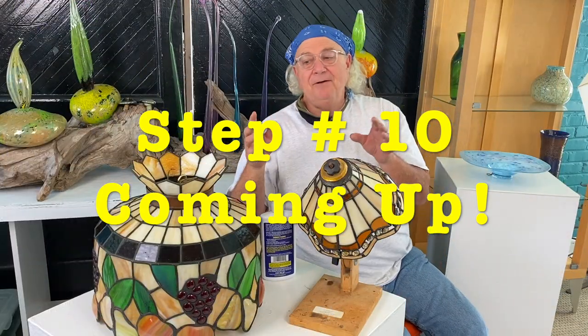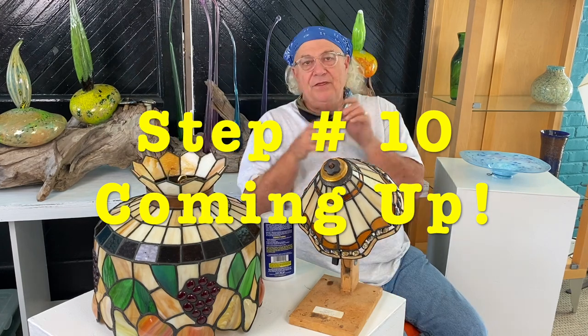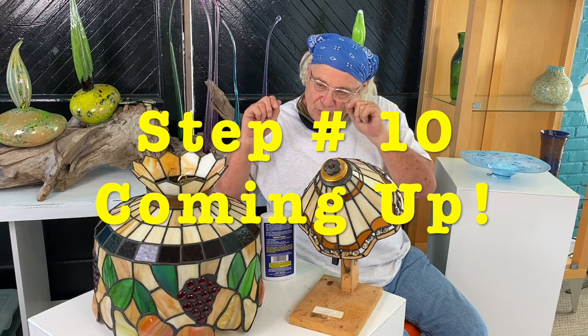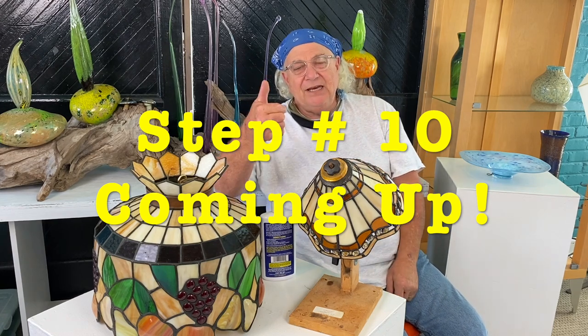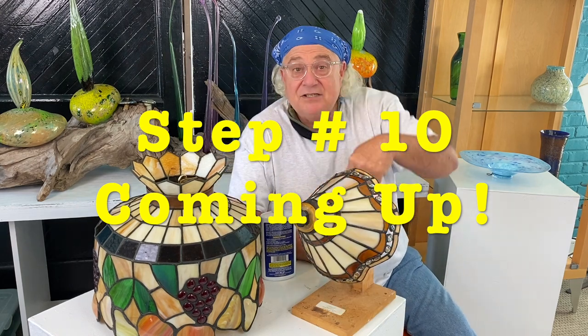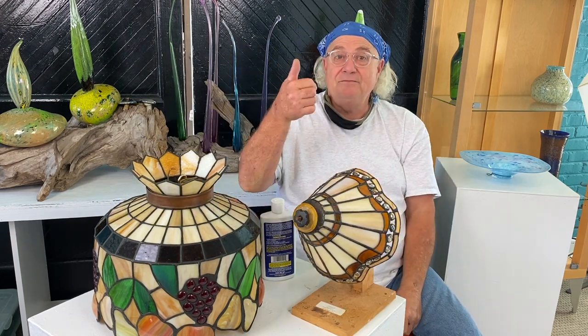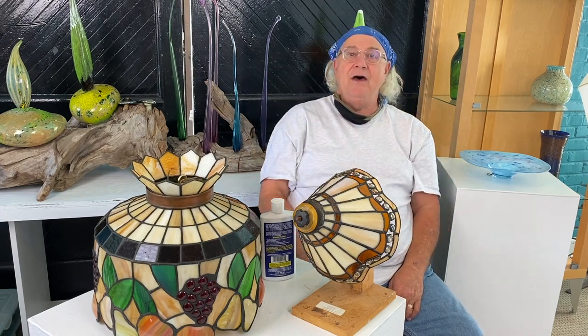Hi everybody, this was this week's project. This is one of my favorite tools to work with. I want to thank you all for watching. If you enjoyed what you've seen today, don't forget to give us a thumbs up. If you have any questions, put them in the box below, thumbs up, and ring that bell. Thank you.